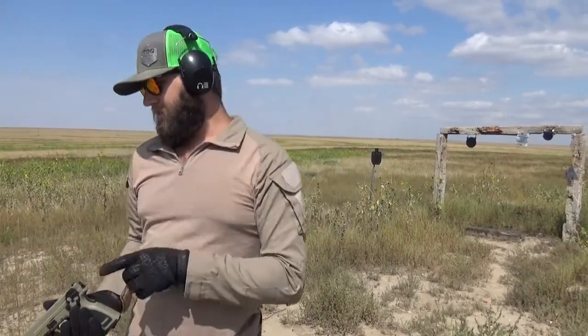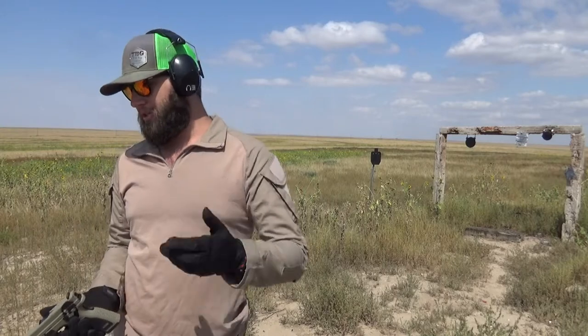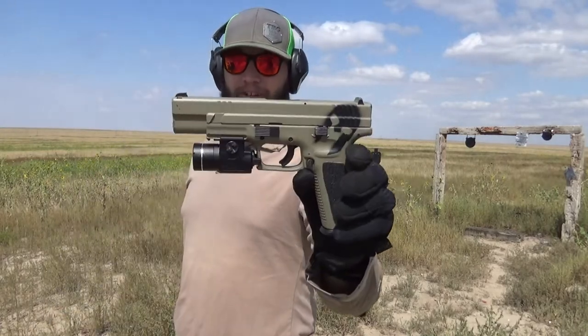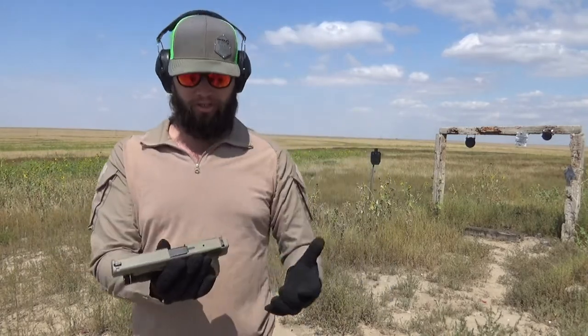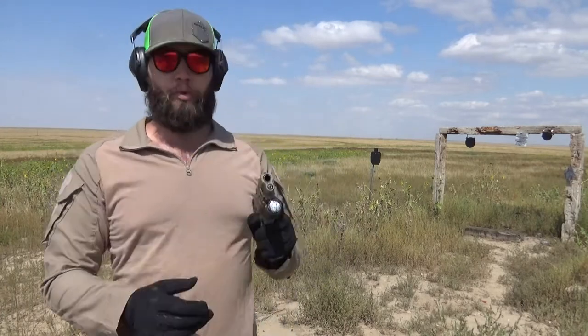What is up guys, welcome back to the project. It is a very very hot day out. I was shooting the Sig P226 earlier and I really enjoy that gun, but I do like big heavies, so I dragged out the Spartan XD Tactical 5 inch with a TLR3 on it.